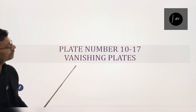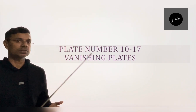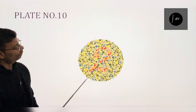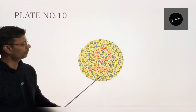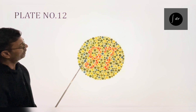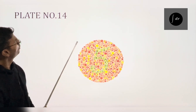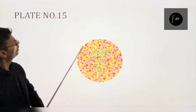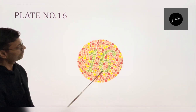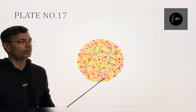Coming on the vanishing plates — plate numbers 10 to 17 are known as vanishing plates. Here, a normal person will read the number written in the circle, and a person with red-green color deficiency will not read anything. On plate number 10, normal person will read 2. Plate 11: normal reads 6. Plate 12: normal reads 97. Plate 13: normal reads 45. Plate 14: normal reads 5. Plate 15: normal reads 7. Plate 16: normal reads 16. Plate number 17: normal person will read 73. However, a person with red-green colour deficiency will not read anything.